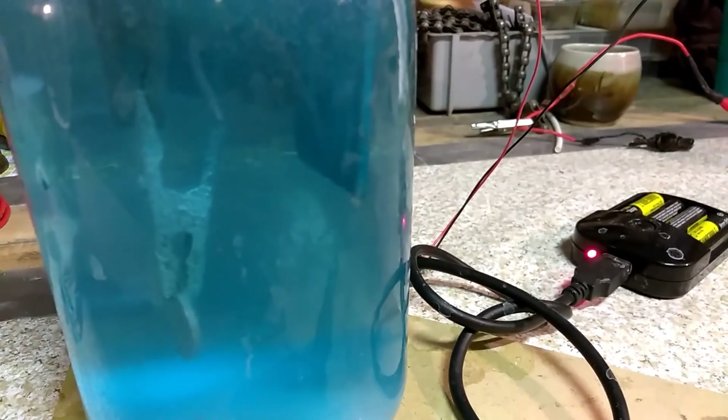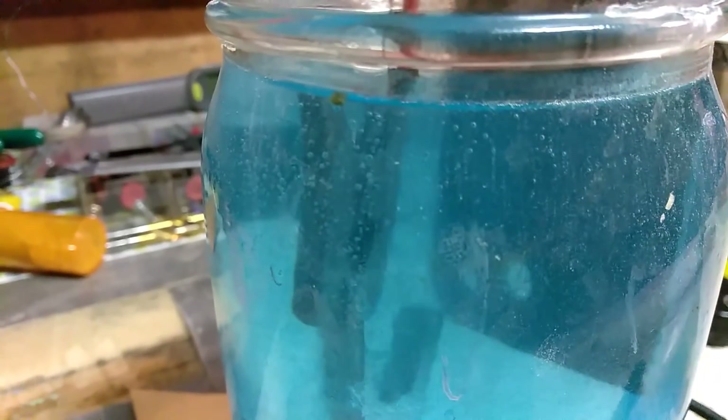I guess you can run it for a significant amount of time — we're gonna run this one for about five minutes and it'll put a nice copper coat on it. As you can see with that other set of alligator clips there, we've had a few runs in there with that particular set. So it's starting to get a nice copper finish on it — this is probably about the fifth time I've run it with that particular clip.